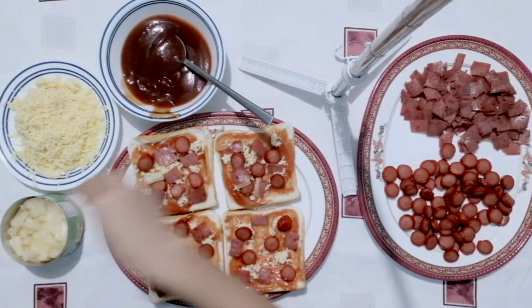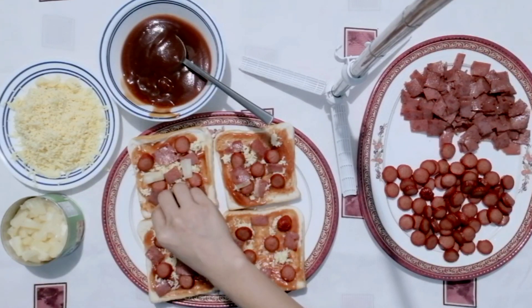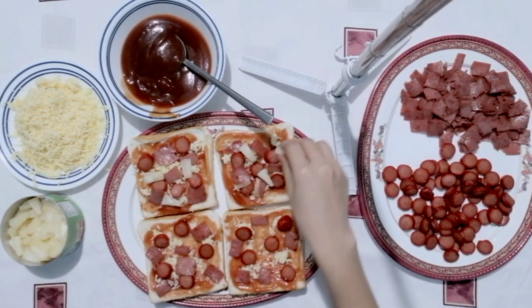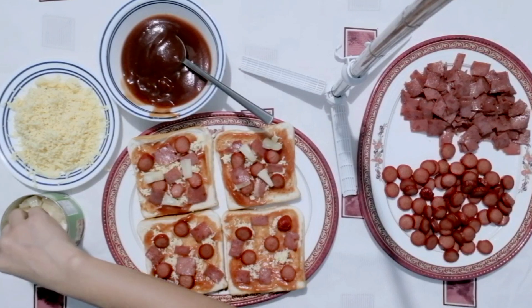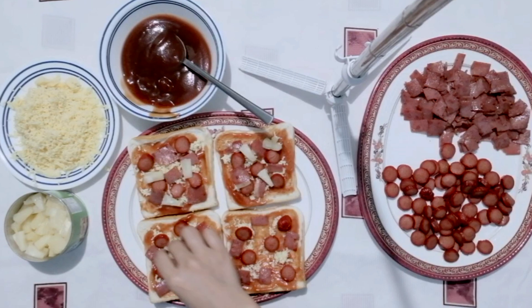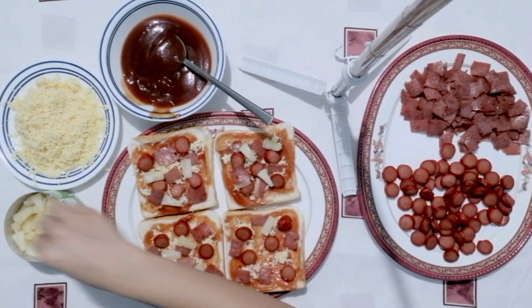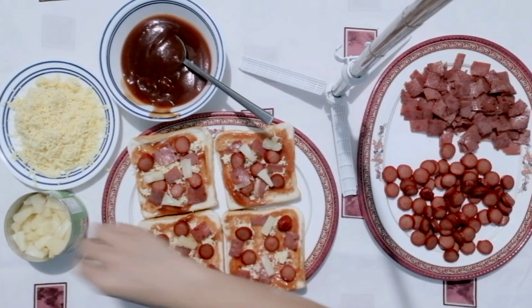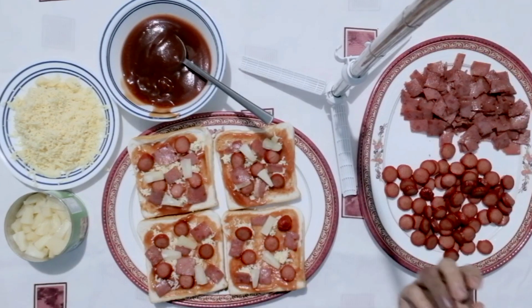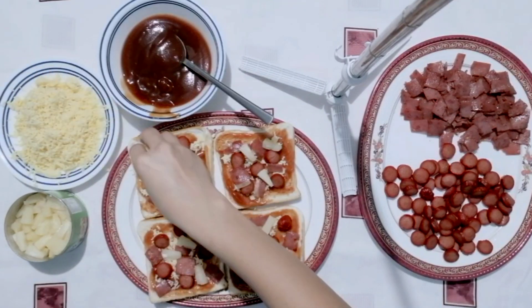Pagkatapos natin mailagay ang ating ham, ilagay naman natin ang ating pineapple. At ang panghuli, dagdagan natin ng cheese ang ibabaw ng ating pizza bread.